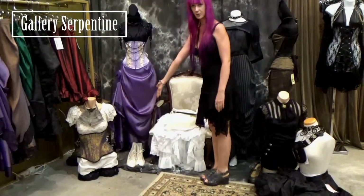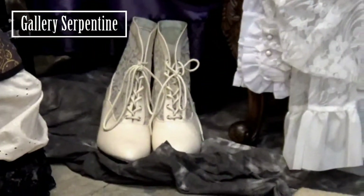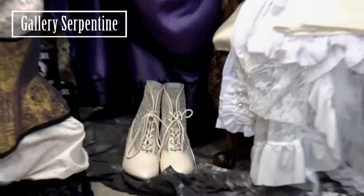Victorian style ankle boots in ivory. Victorian doesn't have to be black.